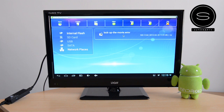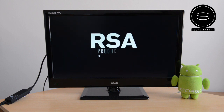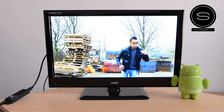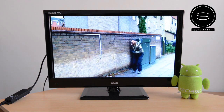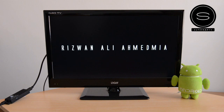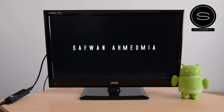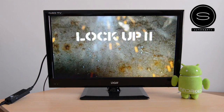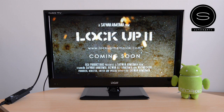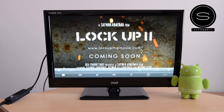Video playback is what the device is primarily going to be used for. 720p and 1080p videos work absolutely great on here — smooth, no issues. I've tried lots of different file formats: MKV, MP4, AVI, and even FLV flash video, which is not compatible on a lot of devices. But the default players on here do play all of these file formats. You can obviously download a different player and different codecs from the Play Store if needed as well.